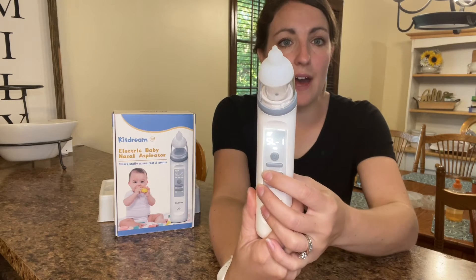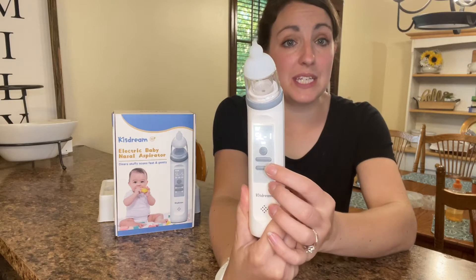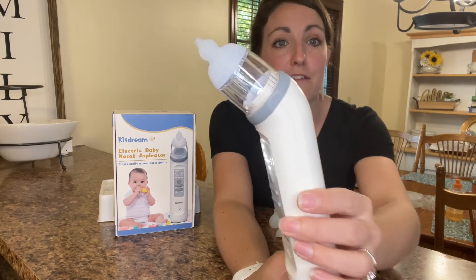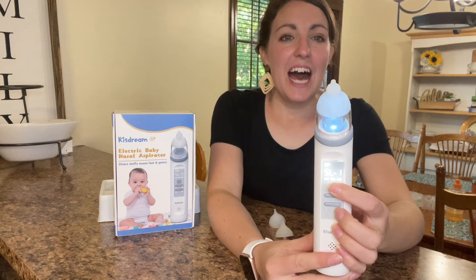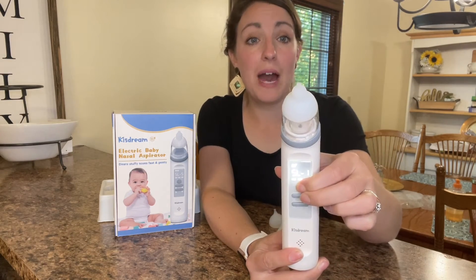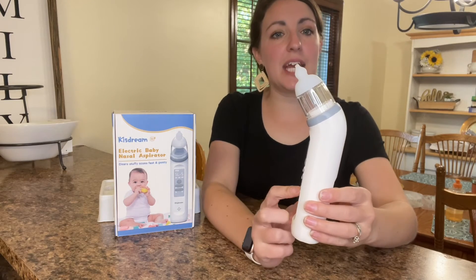You also have the pleasant fun music to keep baby's attention and the fun lights. I'm going to go ahead and show you guys how I use it with my little one, and you just hold down the power button again for it to power off.